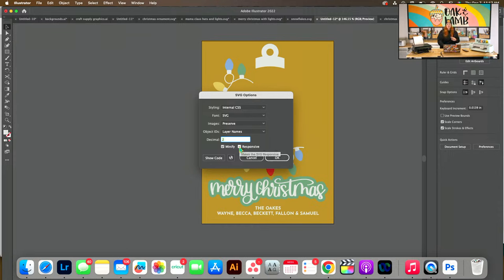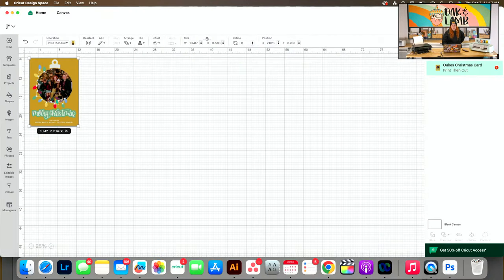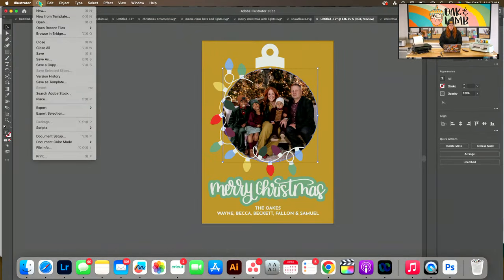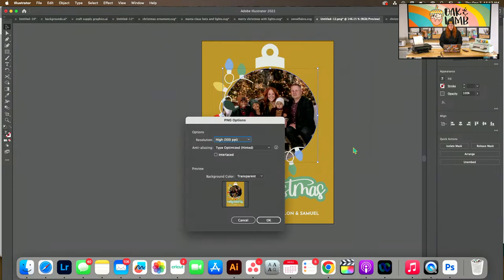If you save as an SVG and click Responsive, it will import into Design Space the exact same dimensions you created. I cannot figure out how to save as a PNG so that it imports the exact same dimensions — it drives me crazy. Let me try File, Export, Use Artboard to see if that makes a difference — I made the artboard the right size. Let me try it.